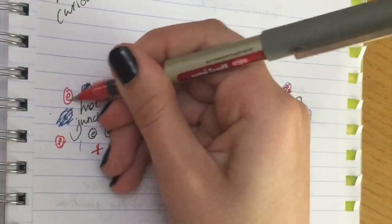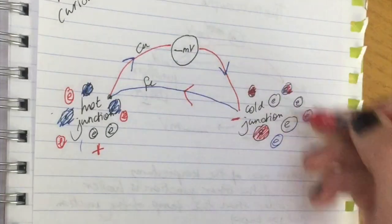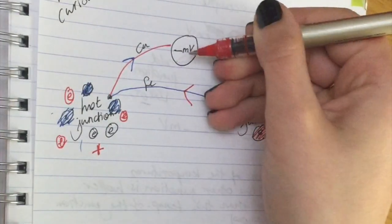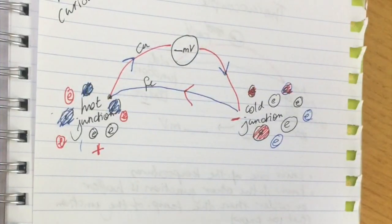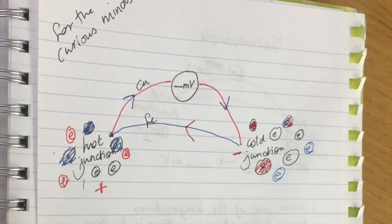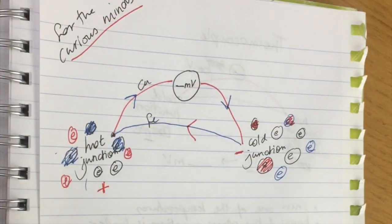This cycle continues, producing a small electric current, which gives you a voltage reading — that's why you get a voltage reading when there's a difference in temperature. This is called the Seebeck effect. This is all extra and very advanced; you don't need to know it for your exam. You'll understand it better after studying electricity in 10th grade, but this is just for the curious minds.